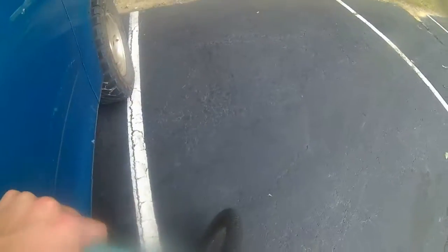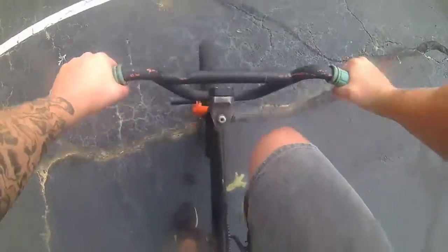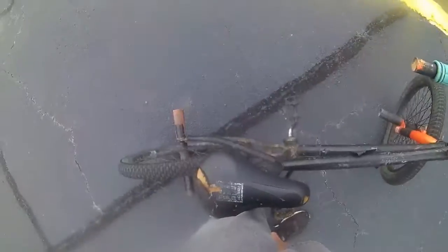Alright, we will get this show on the road. I think you can see everything — I'm not gonna keep pointing down the bar. No, no, you gotta be kidding me. Chain popped off, have no tools here. Looks like this video is going to be cut short.